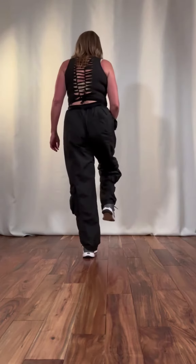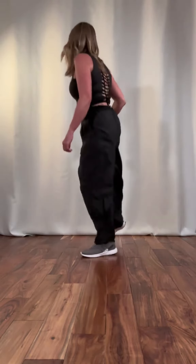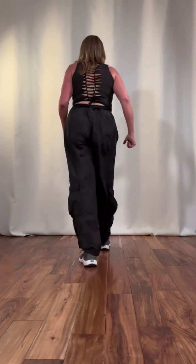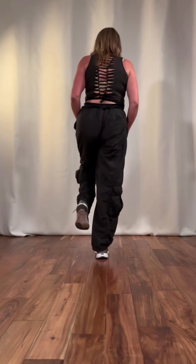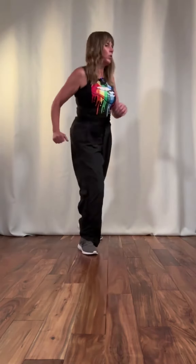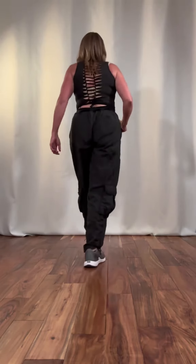Okay, ready? It's going to be: and one, and two, and three, and four, and five, and six, and seven, and eight, and. Now we're on the opposite leg, so we're going to go in the opposite direction: and one, and two, and three, and four, and five, and six, and seven, and eight, and.